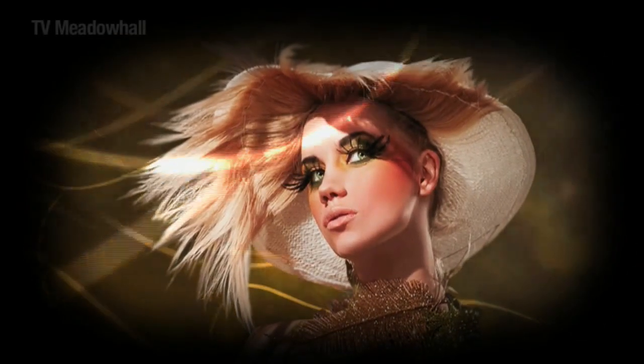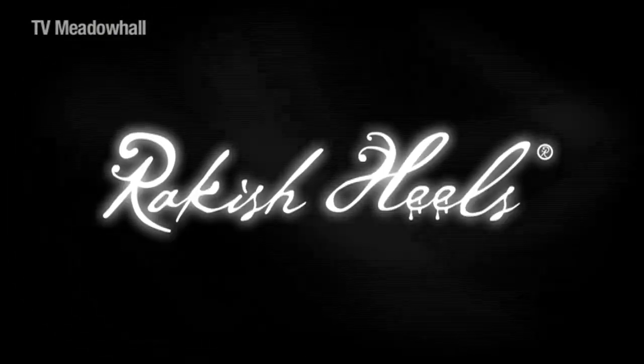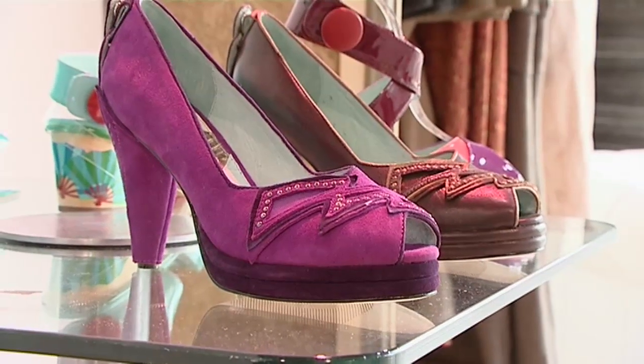It's fashion not footy this month at Meadowhall's fabulous pop-up boutiques. Rakish Heels is a new brand — it's been going for two years. We produce shoes for women who are looking for something individual that's high quality and comfortable as well. And the focus of the shoes, as the name suggests, is the heels.